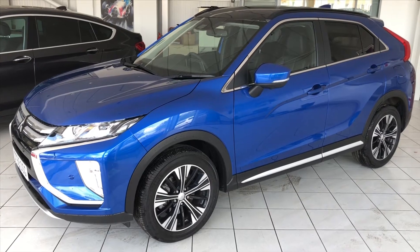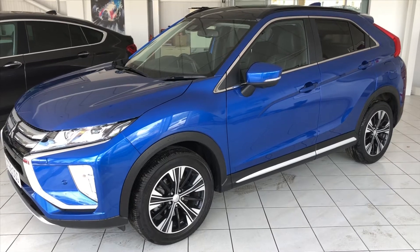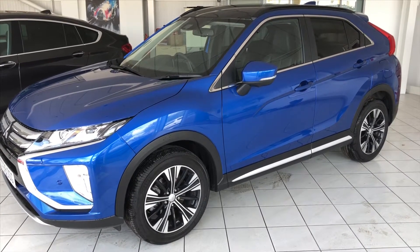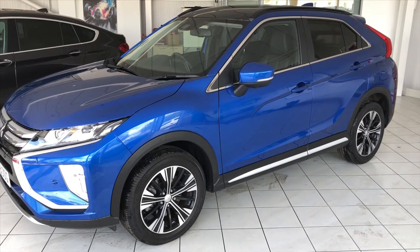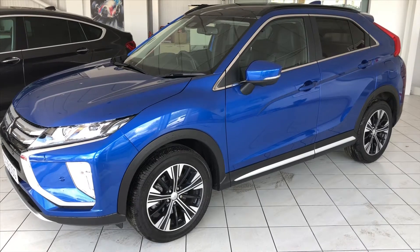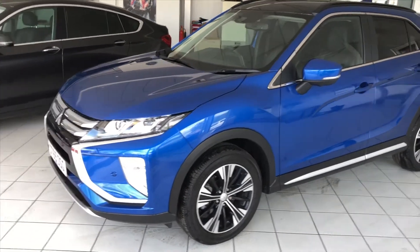Hello and welcome to another video walk around of a car that we've got for sale. Here we are looking today at our X-Demonstrator Eclipse Cross 4. It's a 69 registered car and a top spec Eclipse, automatic, four-wheel drive and it looks stunning in blue. Let's have a little wander around and look.